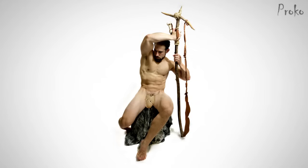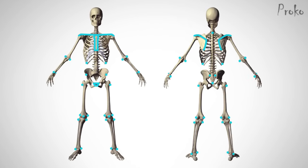As I point out the landmarks, try to identify them on your own body. Or if you're watching this with a friend, touch the bony landmarks on your friend's body. We can use fleshy points like the belly button and nipples to measure distances and angles, while remembering that these points will vary a lot more between body types.